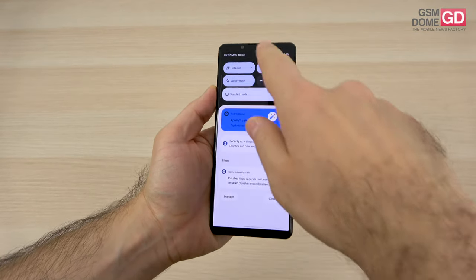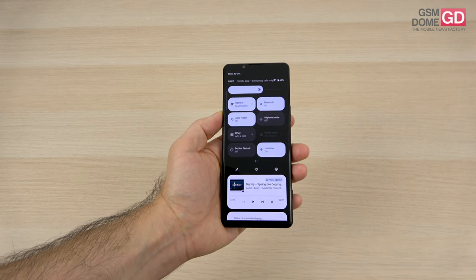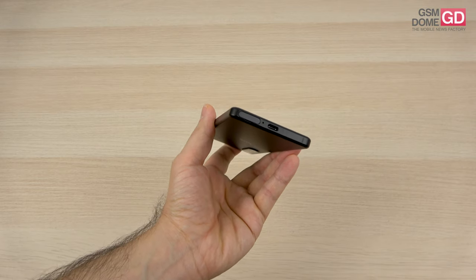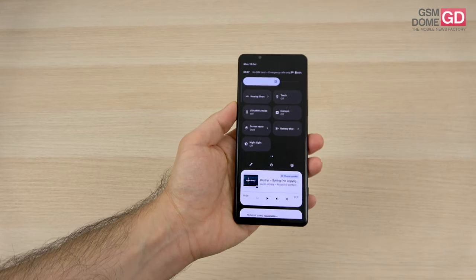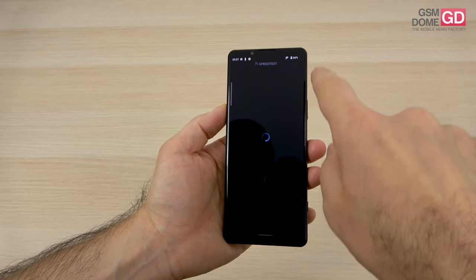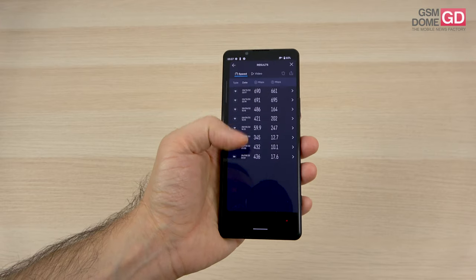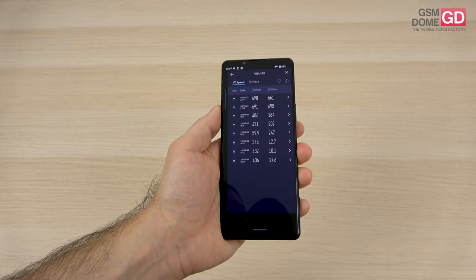When it comes to connectivity, the phone delivers 5G and Wi-Fi 6, so you should be happy with the speeds. It's also Bluetooth 5.2, GPS dual-band, NFC, and USB-C 3.2 port at the bottom, which also outputs video. There's a dual nano SIM card tray, and calls were loud and clear. In speed tests: Wi-Fi achieved 691 down / 695 up, and 5G achieved 436 down / 17.6 up.